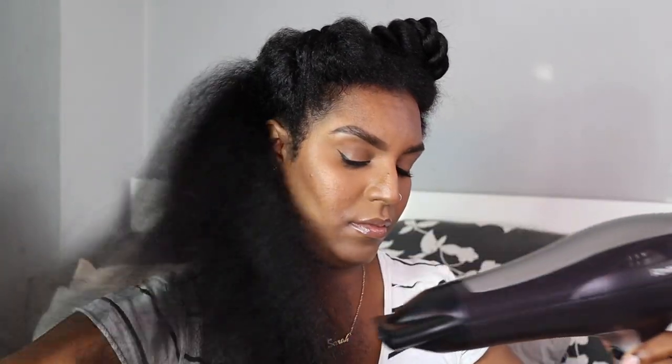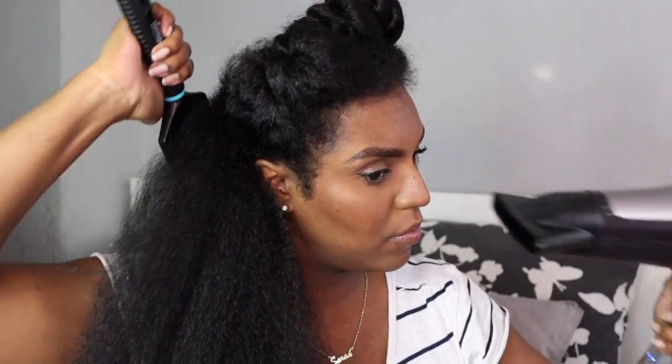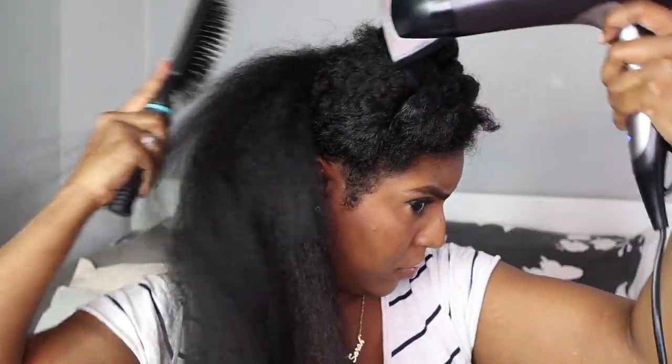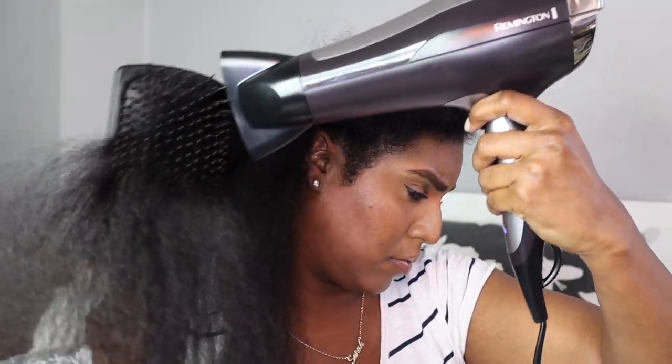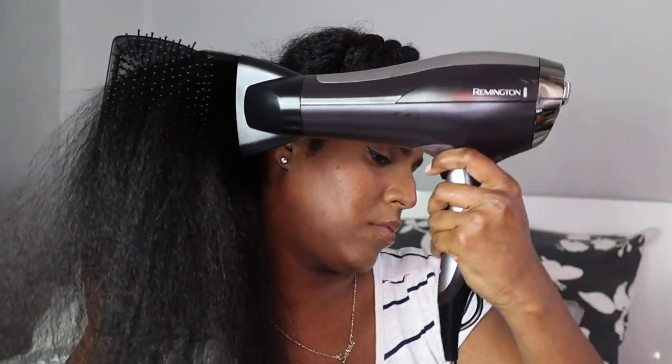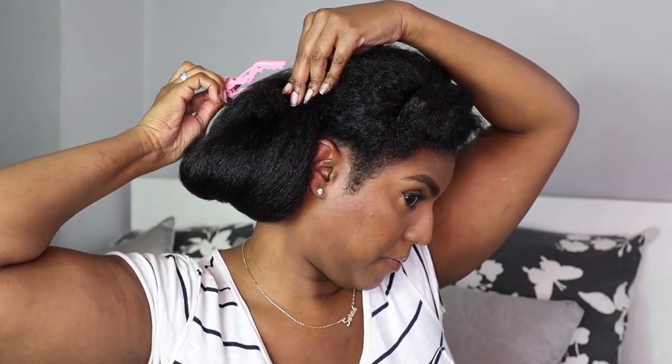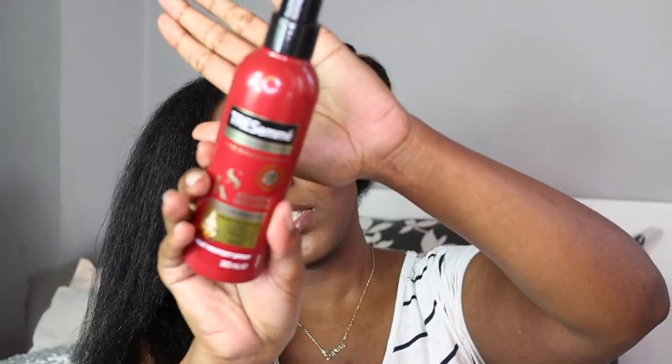Once I finish blow-drying a section I twist it back up so it doesn't get tangled again. Now that it's less tangled and dry I take my other hair dryer with the nozzle attachment and paddle brush on low heat, high speed, just trying to get it as straight as possible without using high heat. The brush is gliding through my hair now so that dryer really helped me out. Once I finish each section I don't twist it up — I just twirl it and clip it, because I don't want crimps from the twists.